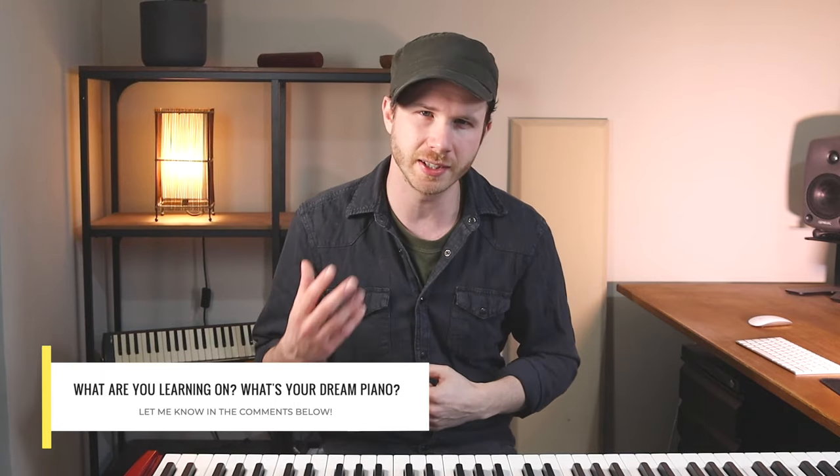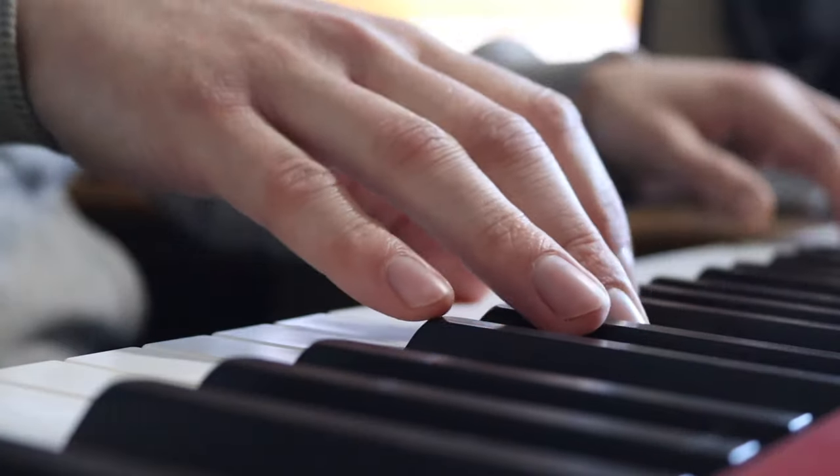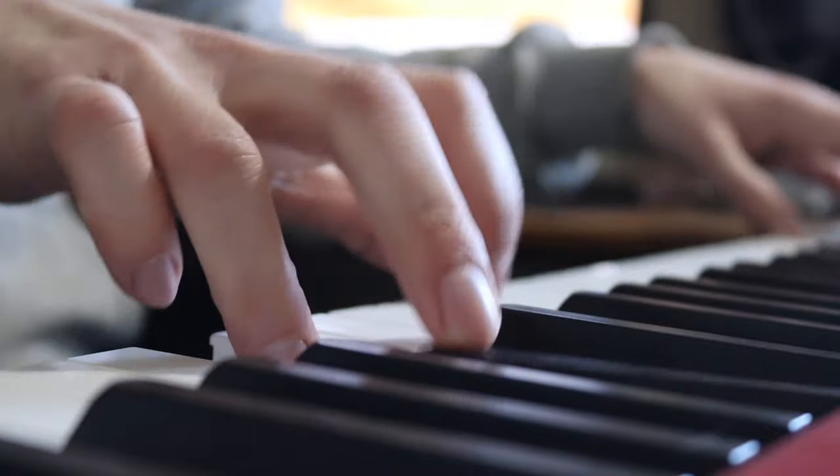What should you learn to play on? Obviously you can spend a little bit of money, or you can spend a lot of money. There are real acoustic pianos and all kinds of keyboards and digital pianos you can get. I'm not going to get too technical with all the specs. I just want to talk about some of the important features to look for — things that will help you choose the right instrument and actually learn better.